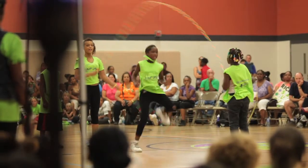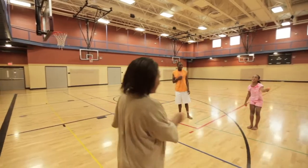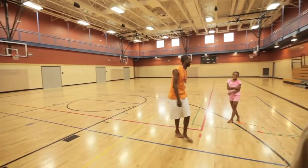Anyone can double dutch — all ages: senior citizens, young kids, older adults, younger adults, anybody. If you can jump, then jump.